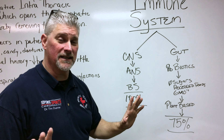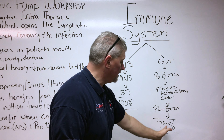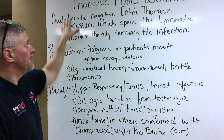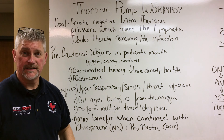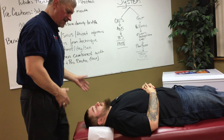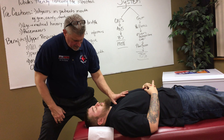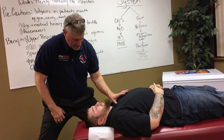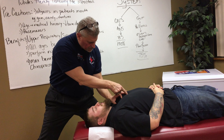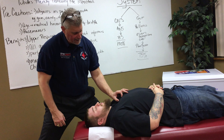No matter what you want to do in life, if you want to be healthy, it starts with your central nervous system, backed up by your gut, and if you have the flu or upper respiratory then we add the thoracic pump. So if you're right-handed, you'll be on the patient's left side of the table; if you're left-handed, you'll be on the opposite side. Come up to the soft tissue where it meets the manubrium or the sternum — that's called the sternal notch. Come down an inch and a half to two inches — that's the manubrosternal joint — and go lateral, about an inch and a half.